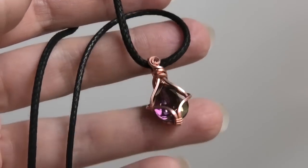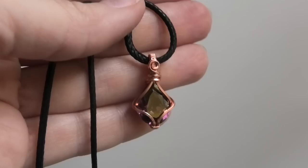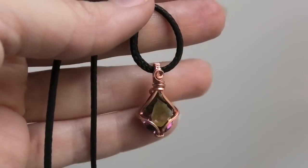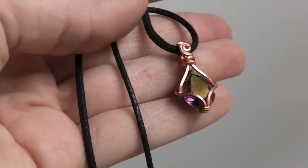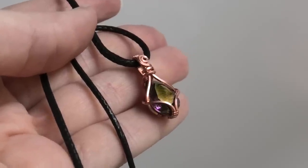Hi everybody, this is Aksana and in this video we're going to be wrapping up this little teardrop shaped faceted Swarovski crystal. So if you want to see how to make this pendant, just keep watching.